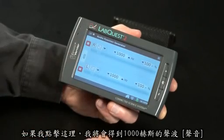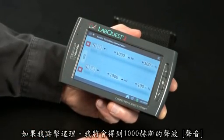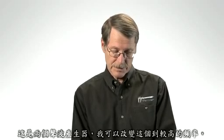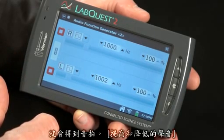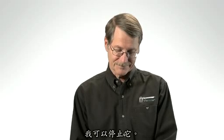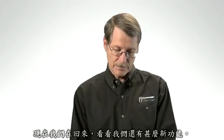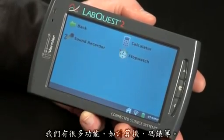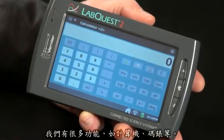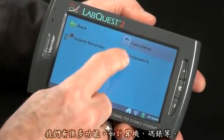The function generator generates sound waves. If I tap here, I'm getting a 1,000 hertz sound wave. It's two function generators, so I can change one to a higher frequency and get beats. I can stop that and go back. In the accessories folder, we have a calculator and a stopwatch.